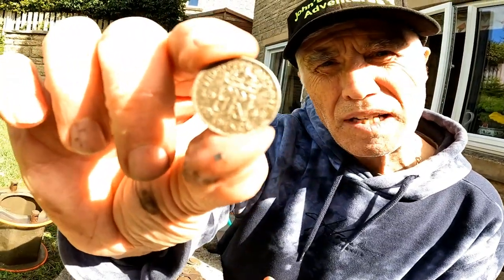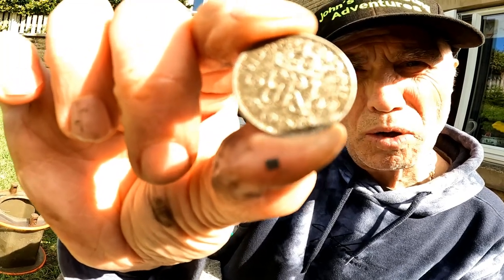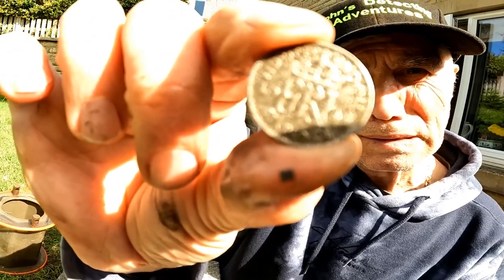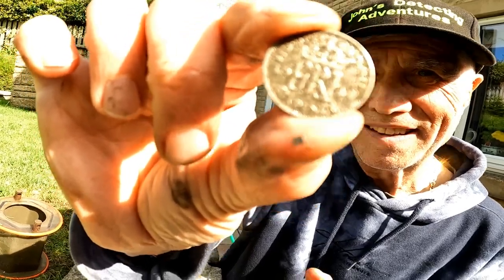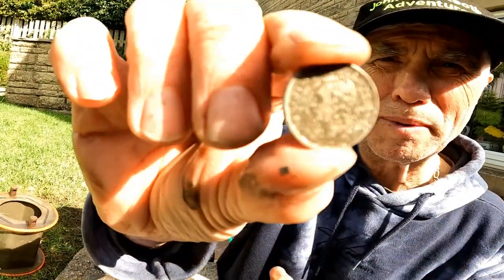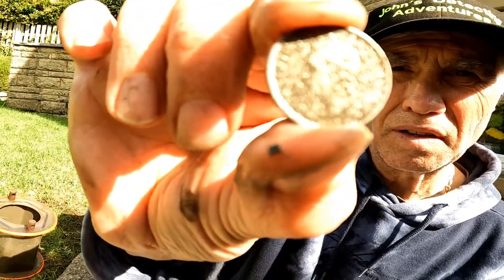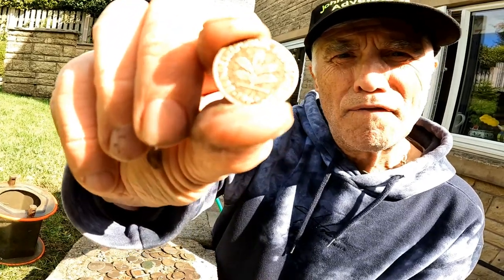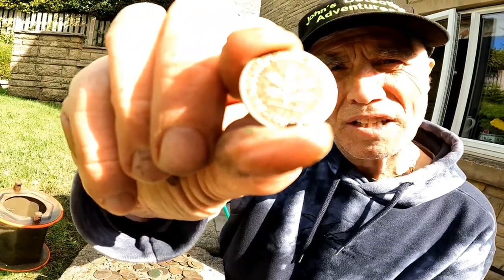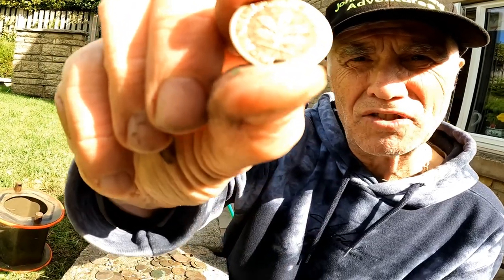Six pence of George VI, just after the war so it'd be copper and nickel. You don't put silver in this barreling machine. George VI, probably 1947 or something. That's unusual — German coinage, one pfennig or two pfennig, I don't know which one it is actually.